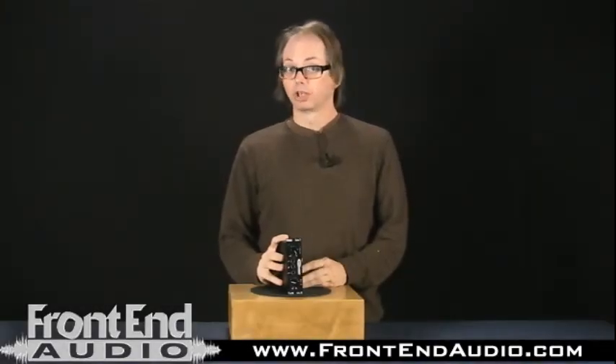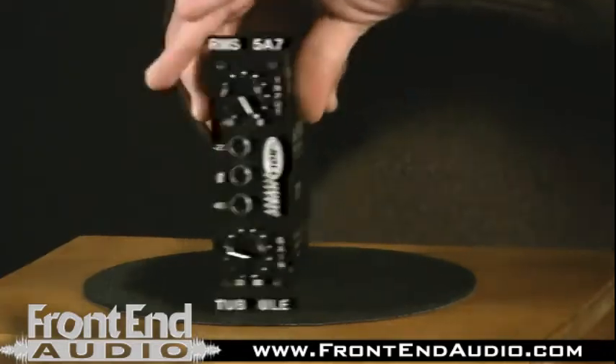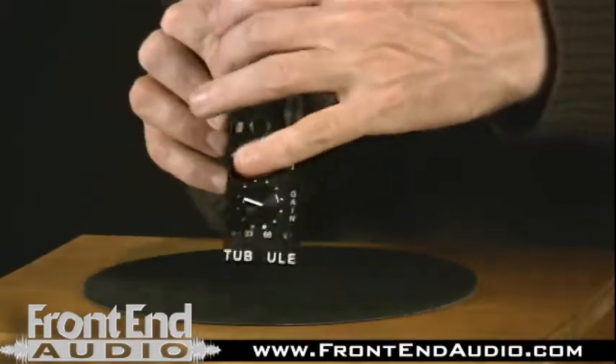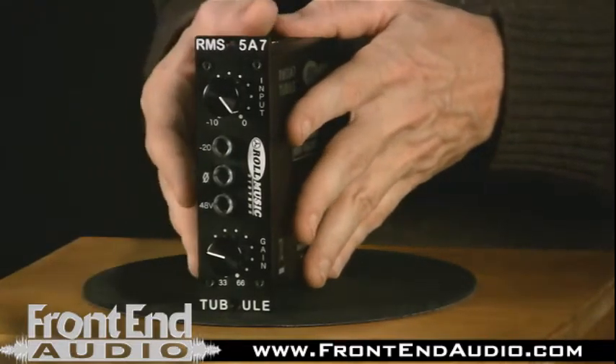Hi, I'm Jay Matheson with Midlands Audio Institute and the Jam Room Recording Studio, and I'm over here at Front End Audio today to talk about the Rolls Music Tubule Microphone Preamp. This is a 500 series preamp, meaning it slides into a chassis. On the rear of this unit is a connector that slides into the rack and connects to the input, output, and power supply. There is no internal power supply, so you get a lot more mic preamp for your money once you've invested in a 500 series rack.